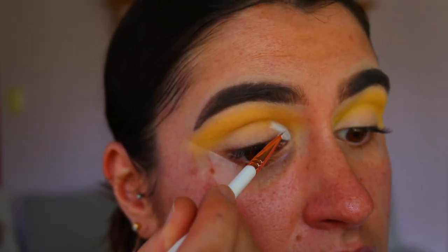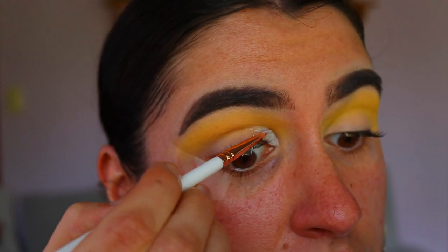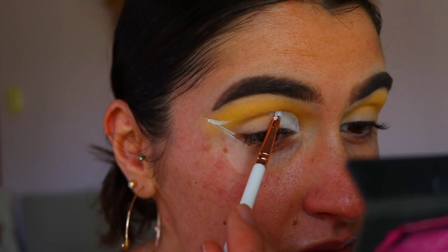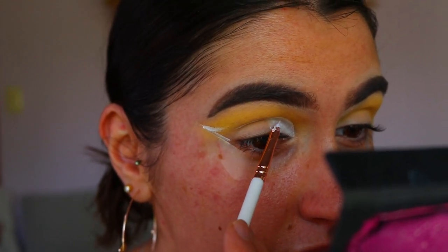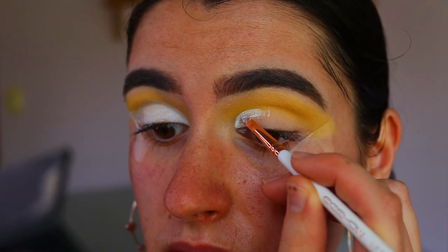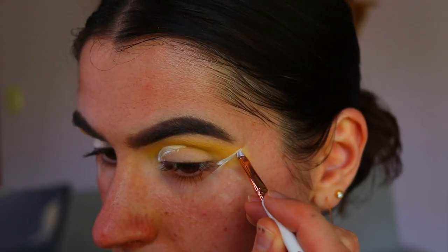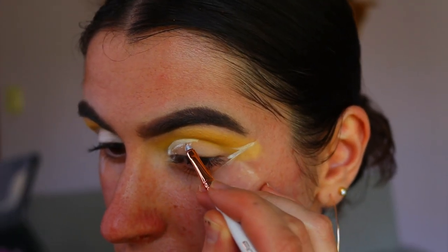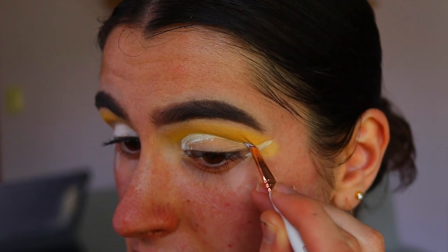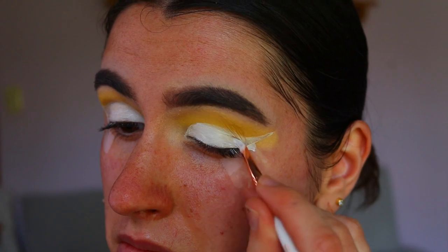Next I'm going in and cutting the crease, also mapping out that flick shape on the outer corner, using a lip brush from EEG Show. I found this the best brush to cut my crease — it's my new favorite. It's so flexible, applies product really smoothly, and cuts my crease really well. I'm keeping it to my natural crease shape, not overlining it, and also creating a sort of wing on the outer corner.